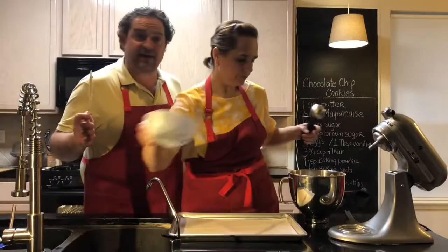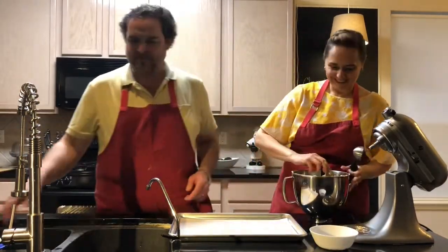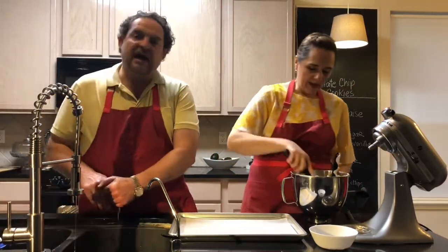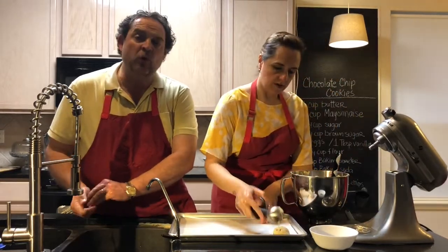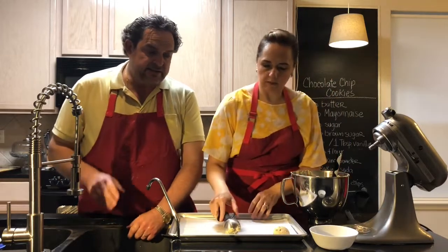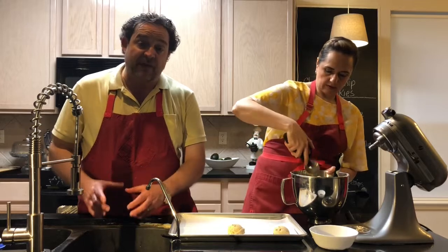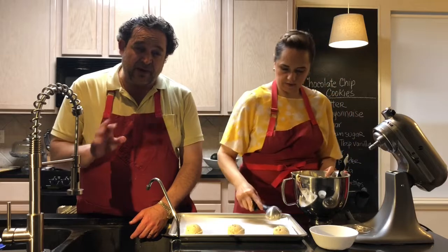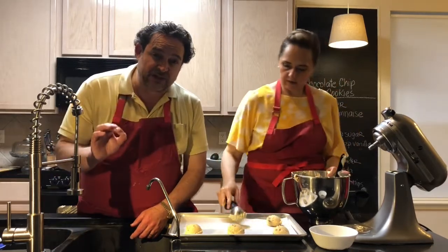Okay, I'm back. We have the batter here — it's nice and cool. We have this ice cream scooper that we all have at home. Most of us have a two-ounce ice cream scoop, so use that one. You're gonna fit six cookies into each pan. Remember, these are big cookies and they're gonna expand a little bit, so you don't want them to stick together. You'll get about 24 pieces of super special chocolate chip cookie.